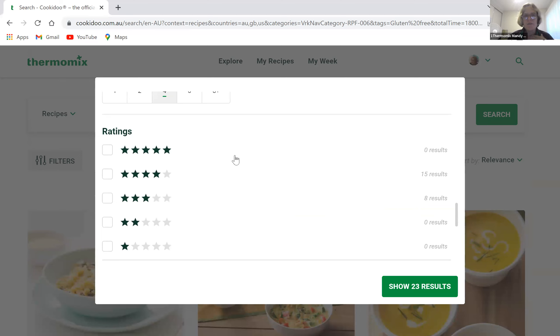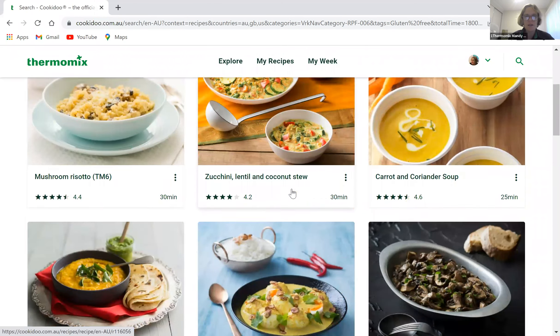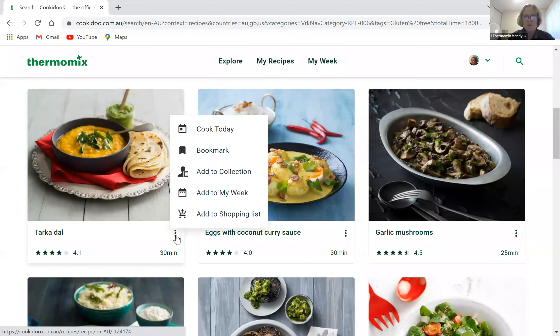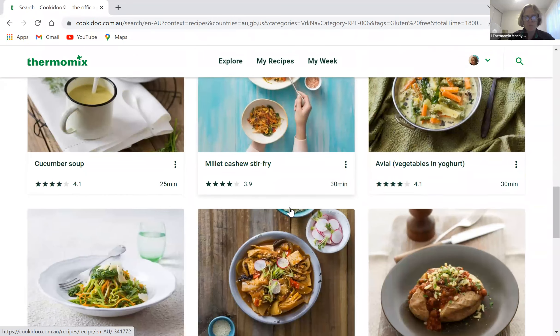For total time, I'm trying to get a meal on the table in 30 minutes. I'll set four portions. That's showing 31 results. I don't worry too much about the ratings filter personally. With those filters — main dishes, vegetarian, gluten-free, on the table in 30 minutes, serving four people — 23 recipes have come up. I can use the three-dot menu on any recipe to add it to a collection, add it to my week, or add it to my shopping list.